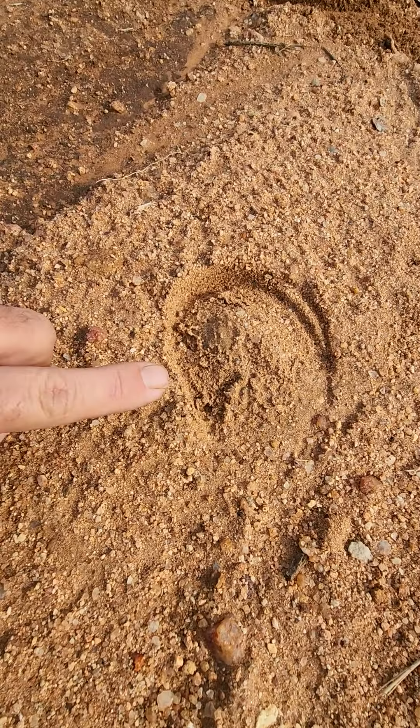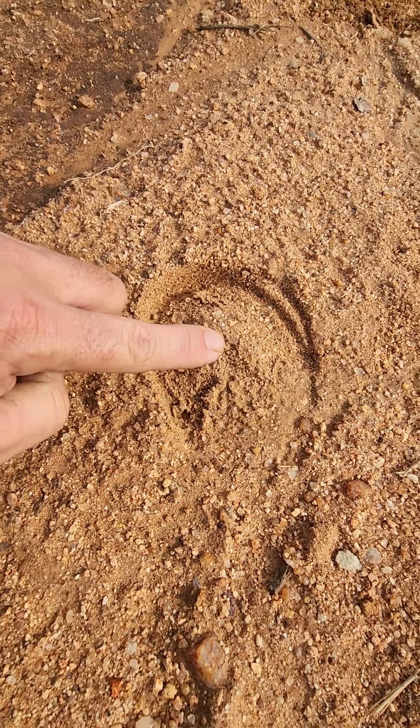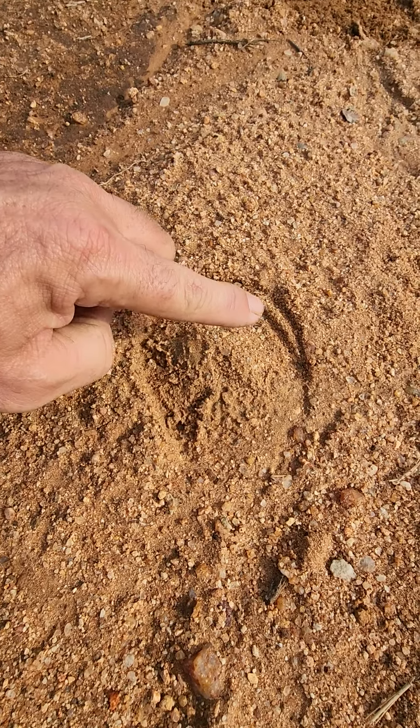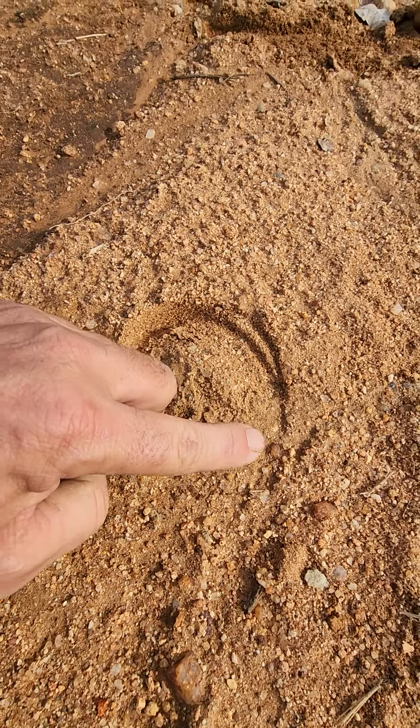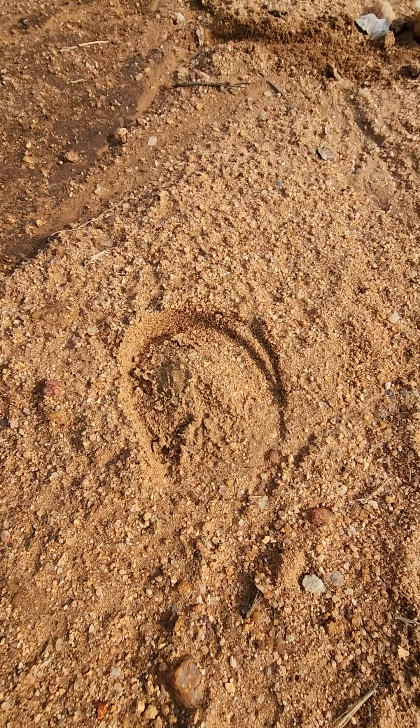If we look at this, it's hard to tell for sure, but there is a V-shape in the back of the hoof. This is a single hoof, and that V-shape shows us that this is the toe part of the foot of a zebra.